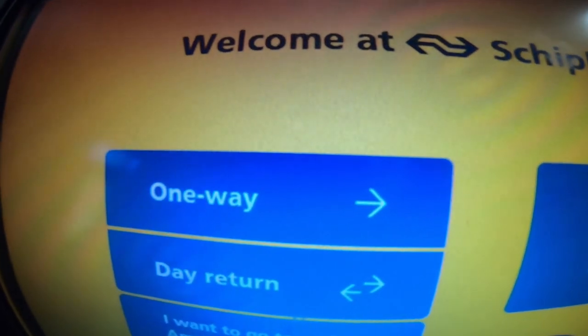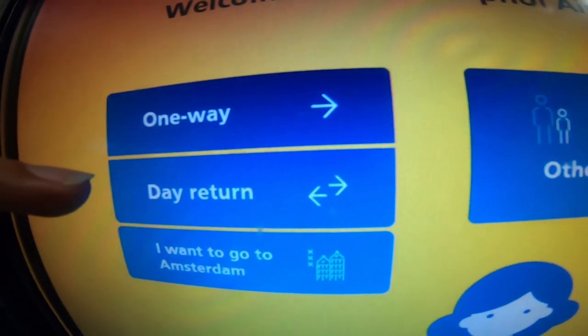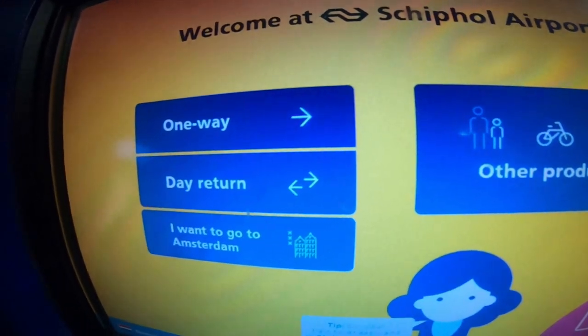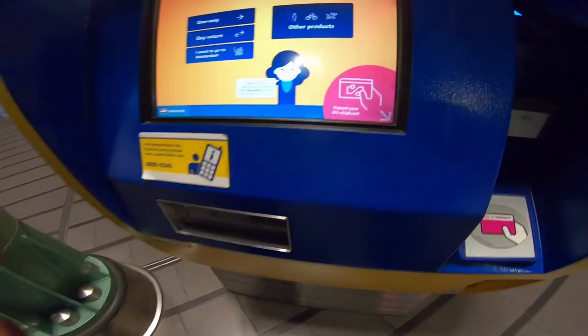To load your card or to buy a ticket, you can pick one of these three options — where do you want to go, whether it's a return ticket or a one-way ticket where you just go there and don't come back. To load your card, you can then present your OV chip card.